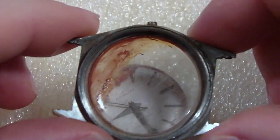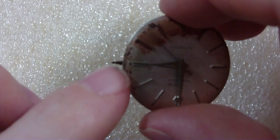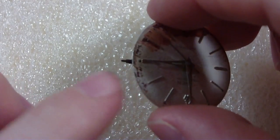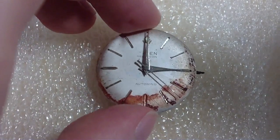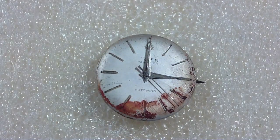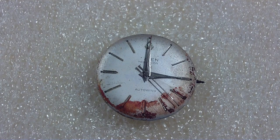The inside is all stained with rust, and the stem is shot — that threaded part for the crown doesn't have much in the way of threads. You can see the dial is stained too; I got some of the staining off. I don't need the movement holder since I don't think I'm going to be putting this watch back together.